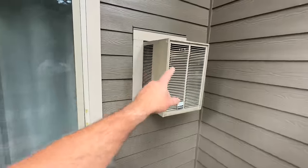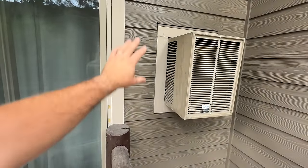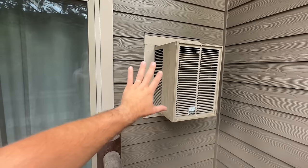We're going to be removing this and patching all of the shiplap — or whatever these are called — painting it to match, and then we're going to have our mini split right here.